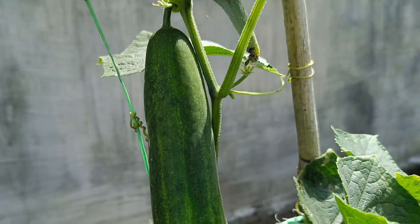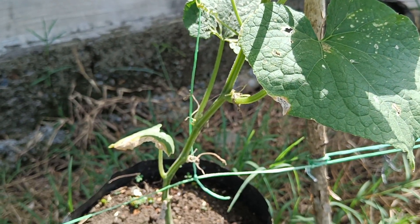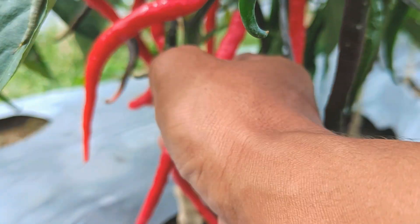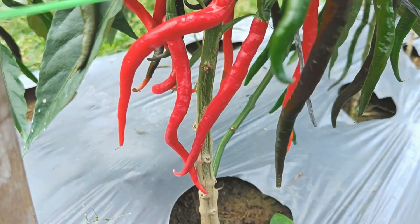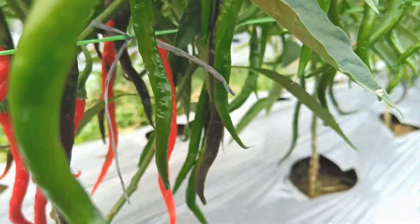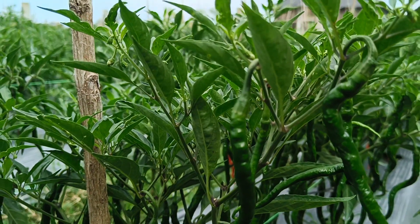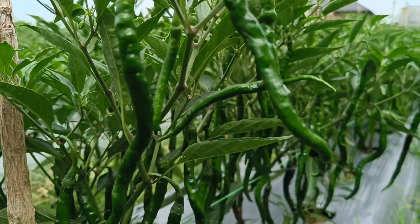After two weeks of applying homemade liquid organic fertilizer, the plants will show signs of rapid growth due to the nutrients being easily absorbed by the roots and leaves. To test for successful fermentation, the fertilizer should smell like fermented cassava and not foul, with a brownish color and a white coating indicating microbial activity. If it's not yet ripe, continue fermentation until the optimal harvest time, which is usually between 14 and 21 days.